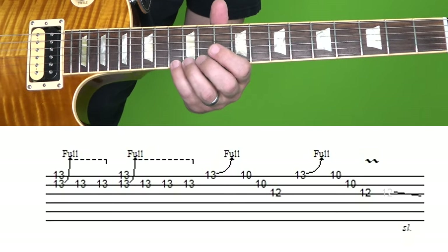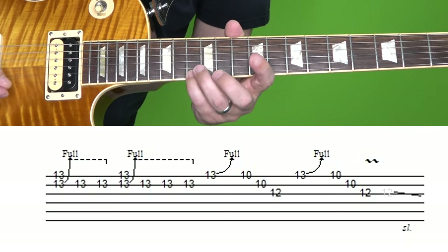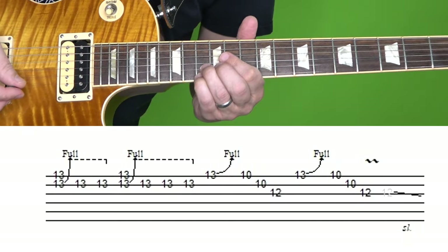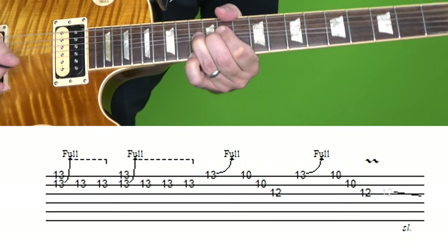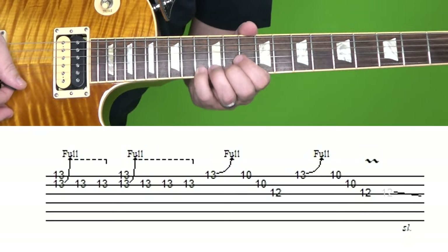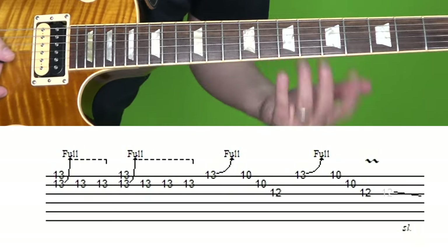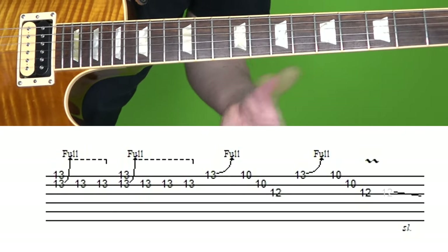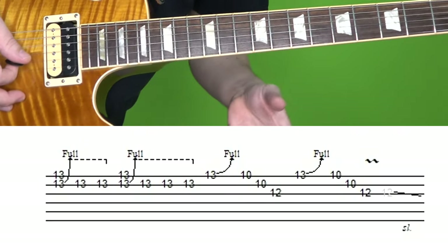The right way is to first fret the 13th fret of the high E — I use my pinky, you can use a different finger. And then with my ring finger, play the 13th fret of the B string, so you're playing the two notes together, but you're bending up on the B string. The 13th fret of the high E stays still, but the 13th fret of the B gets bent up. Then while holding that bend, you hit the 13th fret two more times. A lot of people instead play the 10th fret on the high E — that sounds good and works within the context of the song, but that's not what Jimmy Page is doing. I realized that after watching some live performances of him.